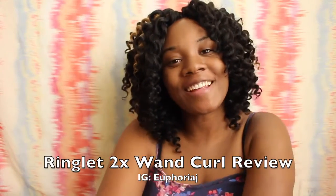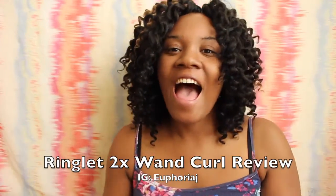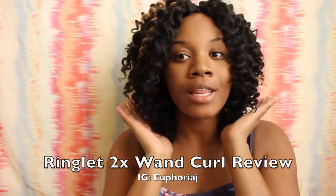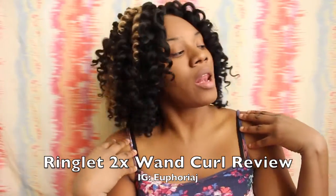Hello YouTube! It is me, Janelle. I am back to give you a review on this hair that I am rocking in my head right now.